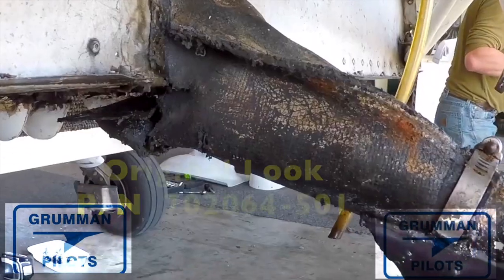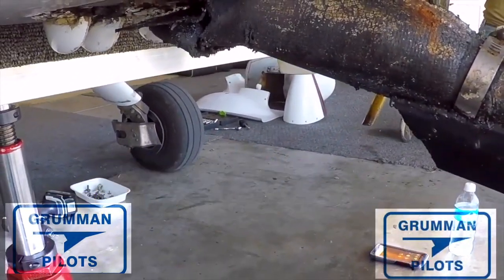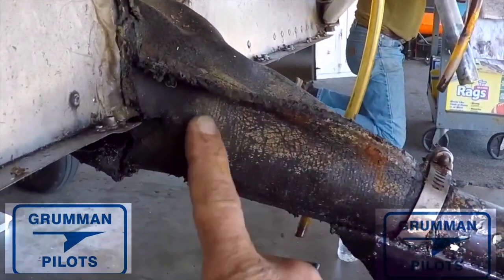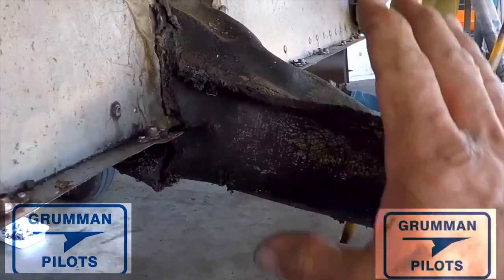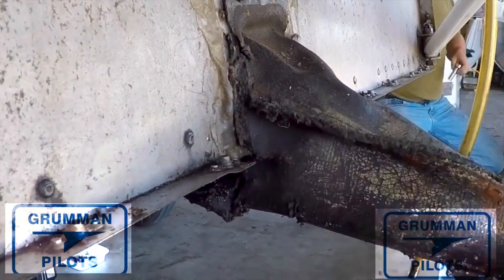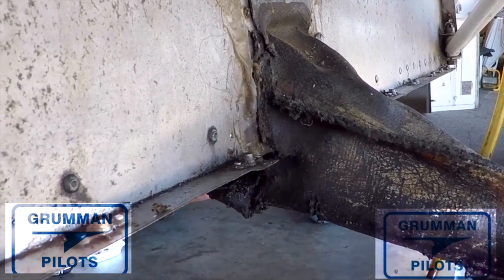The ones you can buy now are so much better than the originals, which were made out of cloth and then coated. More than one person has taken blue jean material, matched the pattern, dipped it in driveway sealer, and put it on their airplane and used it for a number of years. It's not an approved part, but it is an owner-produced part when you do it that way.